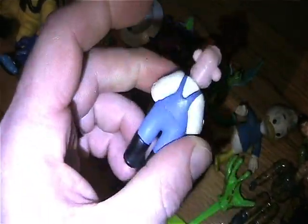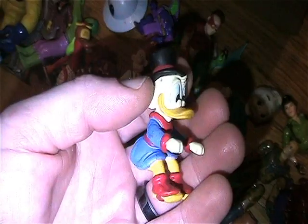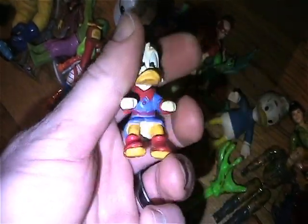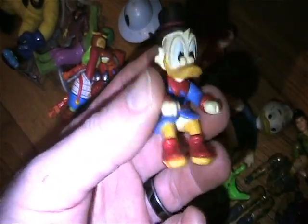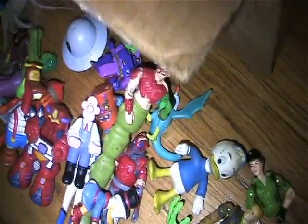Oh, is that Wallace and Gromit? Very cool. Yes! Love Scrooge McDuck. I have some little teeny vehicles I can use for him as well.